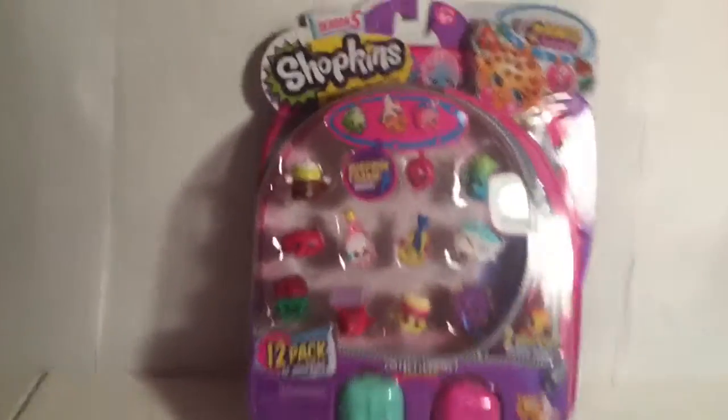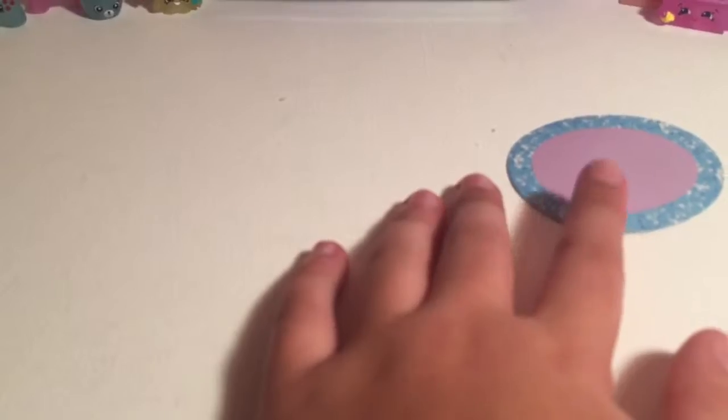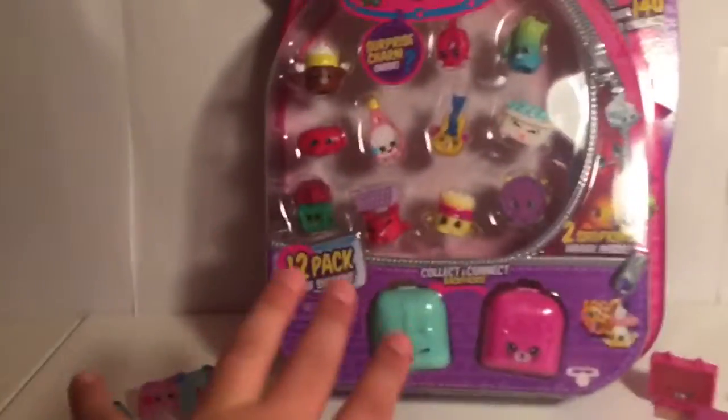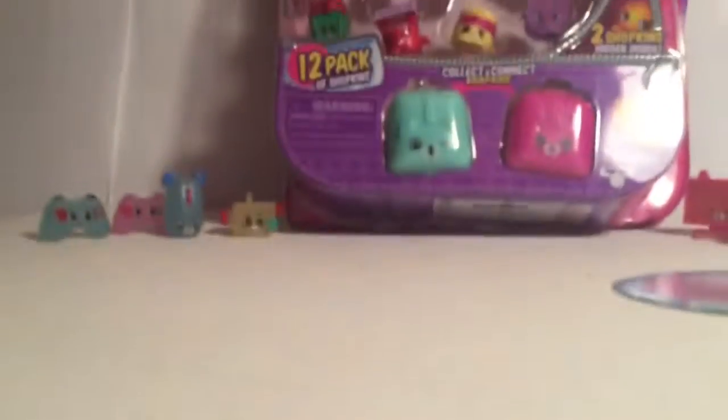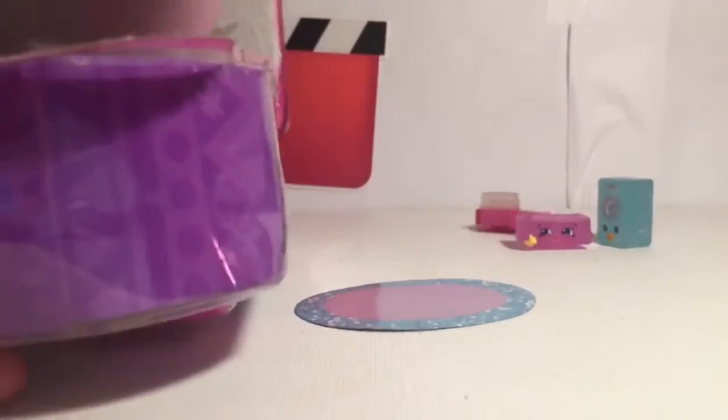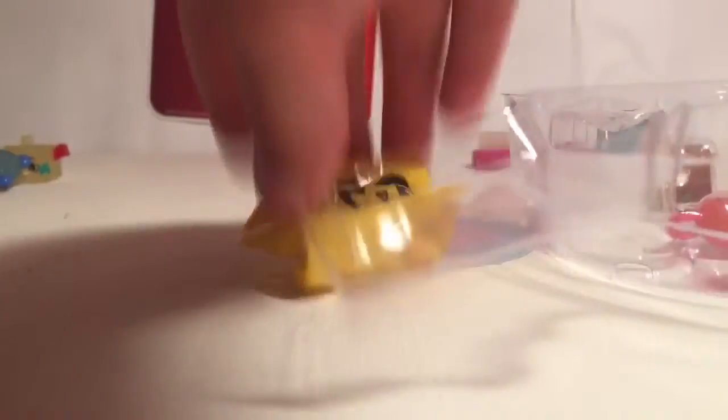Hello, welcome back to my channel! Today I have a Shopkins 12 pack and I have all my electro glows here, plus a new addition to my backdrop. Very soon I'm also going to have a collector's case with all the Shopkins pictures. So I'm just going to go ahead and open this up and see who's inside.